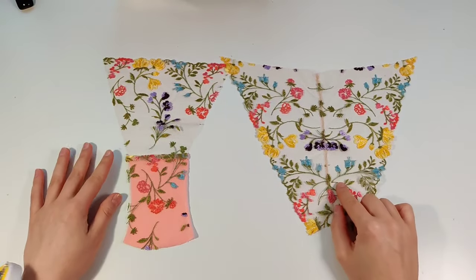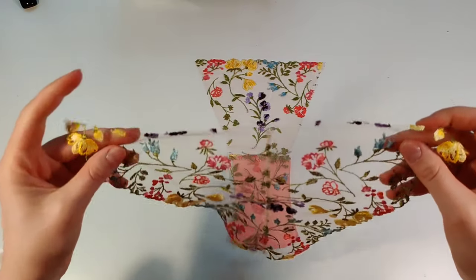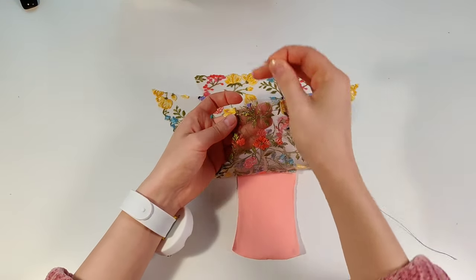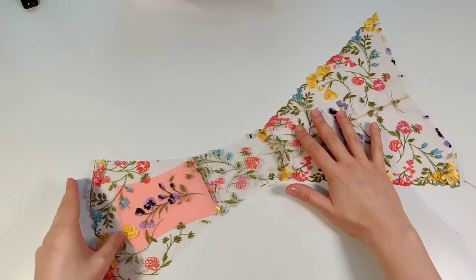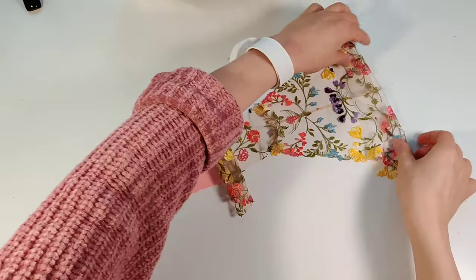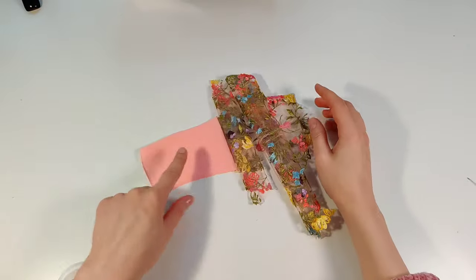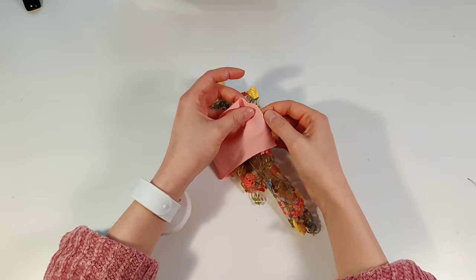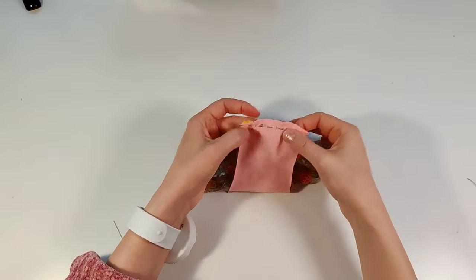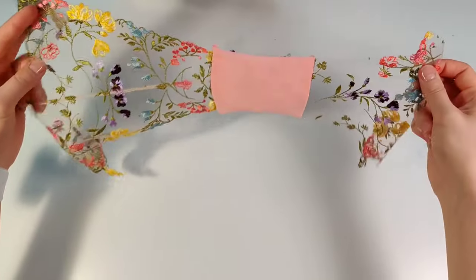Now we need to attach the back side — pay attention here. Attach the back piece to the lace gusset right side to right side; you can pin or hand stitch. Unfold your panties as shown and roll the front and back panel to the center. Connect the right side of the cotton gusset to the wrong side of the back piece. Make a hand stitch to connect all layers and then overlock the edge. When you turn out the construction you will have a beautiful closed seam.